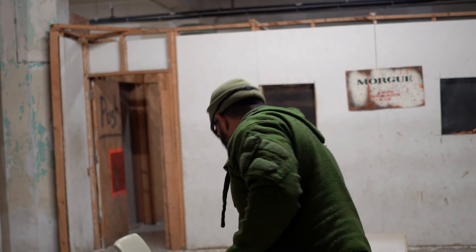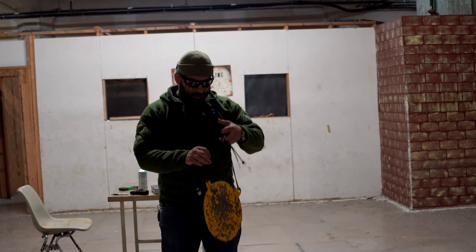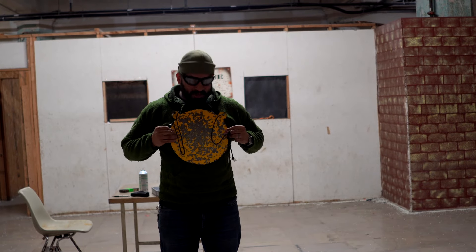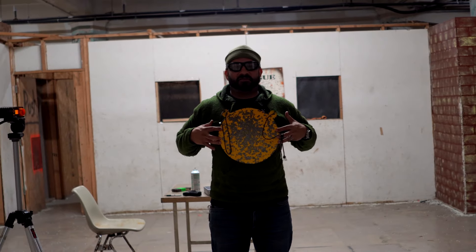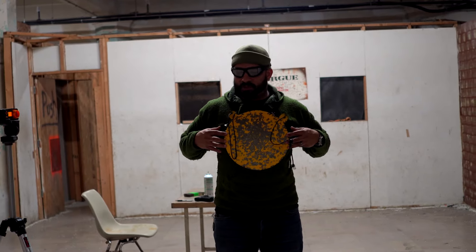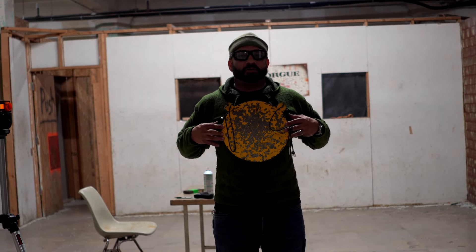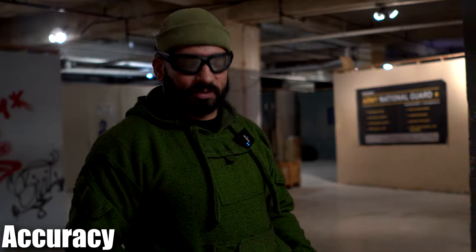Now we're going to shoot it for accuracy, but I got to show you something. Instead of doing paper targets, because truly in airsoft you just need to hit anywhere on the body, we're using this — as you can see, the size of an average man's chest. So we're going to see how many out of five shots at 25, 30, 40, and 50 feet we can hit. Five rounds at 25 feet.